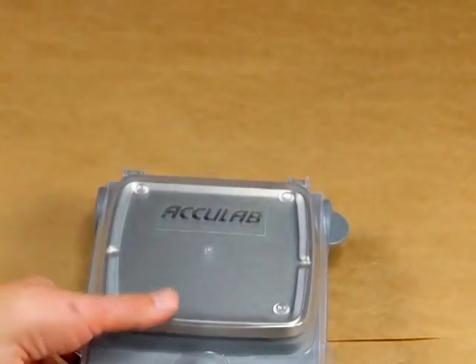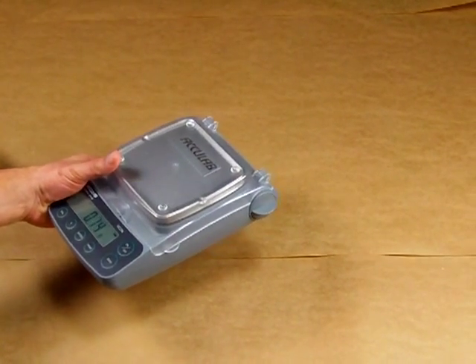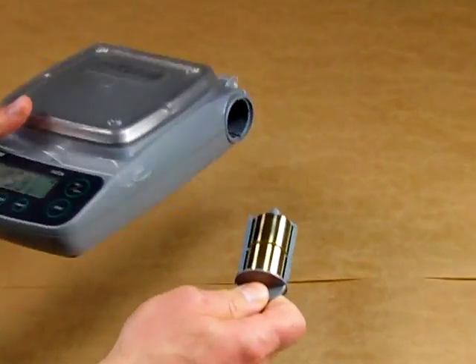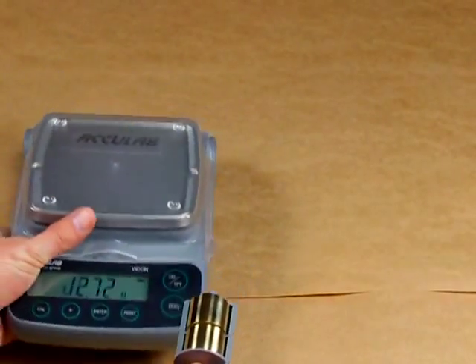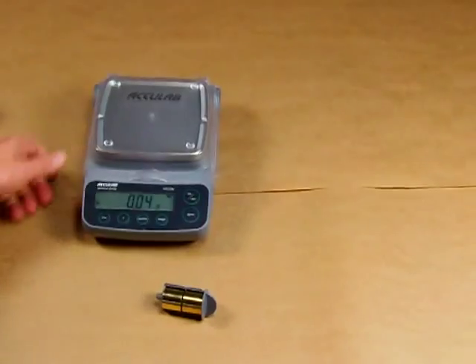The balance comes with calibration weights. We get a lot of phone calls asking where the cal weights are. The calibration weights are in a little compartment, and the VIC-612 comes with two 100-gram weights which we'll use to calibrate the balance.